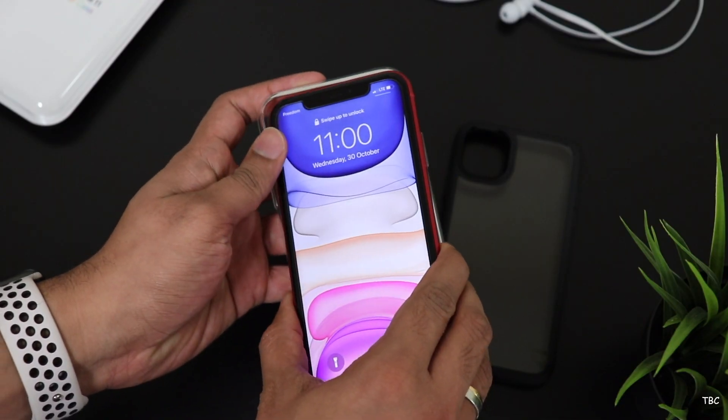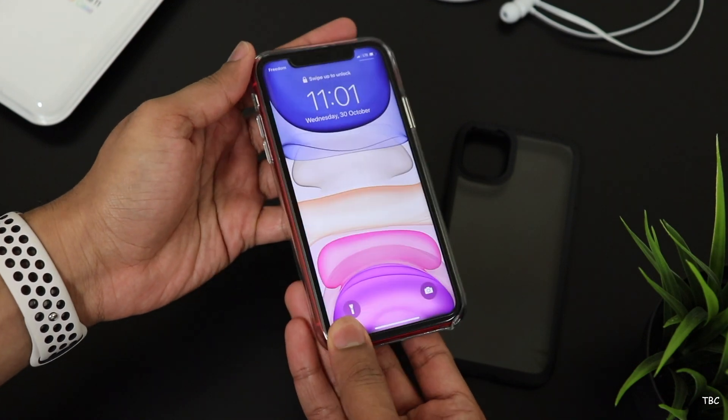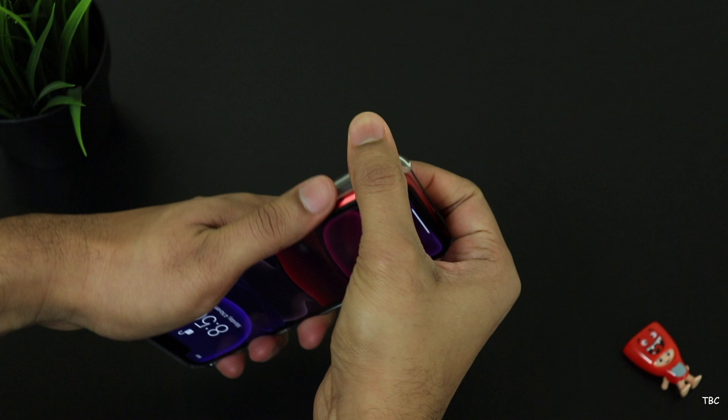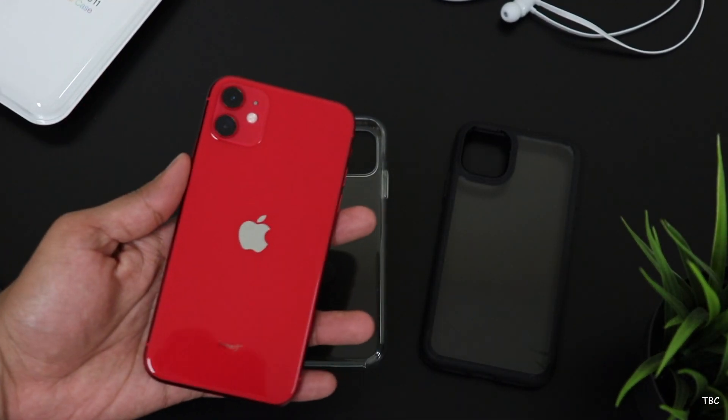But unlike the silicone case, this clear case is a bit hard to install even though we do it the same way. It's also harder to take off and I have to try it off camera. And since this is a transparent case, it's always best to install it after properly cleaning the back glass of the phone.